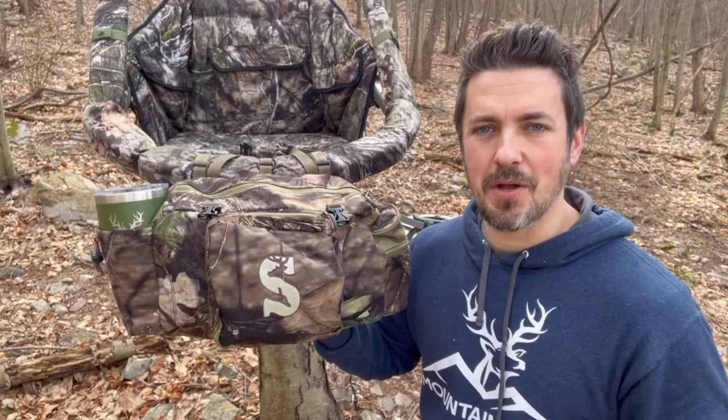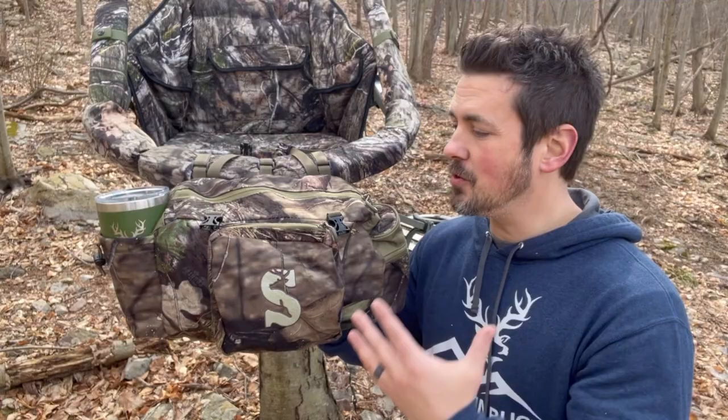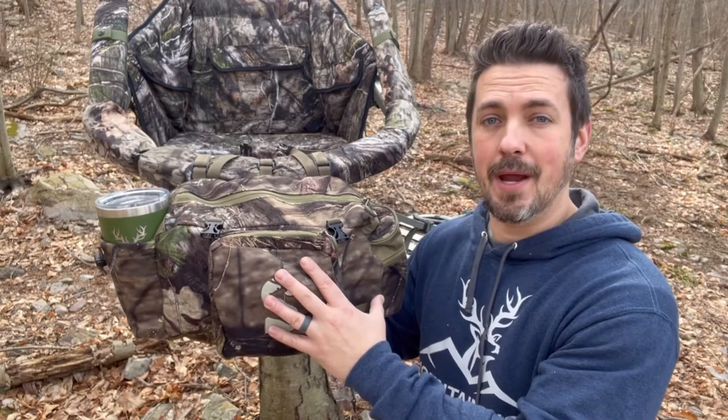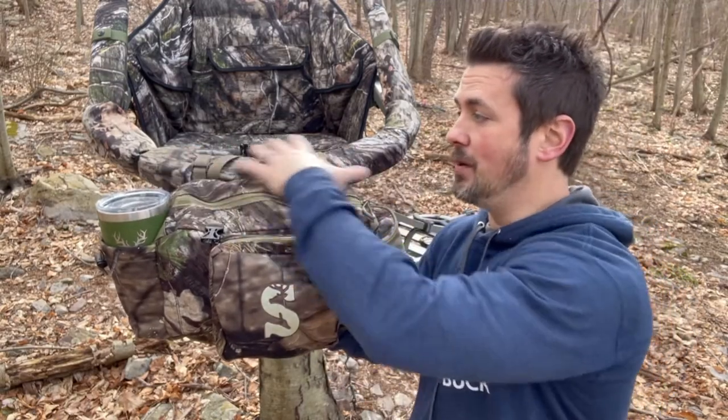All that gear and you still have more room in this thing. I don't need to lug around a giant backpack full of stuff — most of my gear fits right in this Summit Deluxe Front Storage Bag. This bag will mount on any climbing tree stand or any ladder stand that has a shooting rail; just hook it up to the shooting rail and you're good to go.